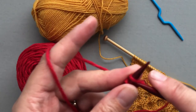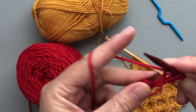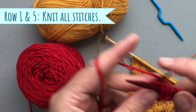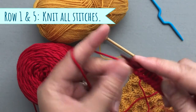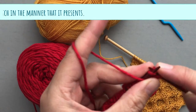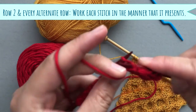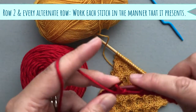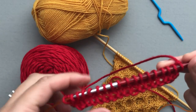This particular pattern is a six-row repeat, but four of those rows is just knit and purl. Row number one you're going to knit all the way across. Row number two and all alternate rows you will purl all the way across. Row number three and row number six are the magic rows that create the signature pattern.